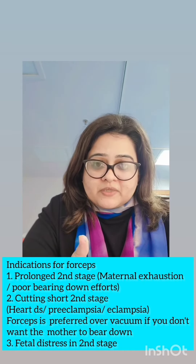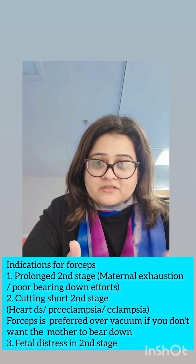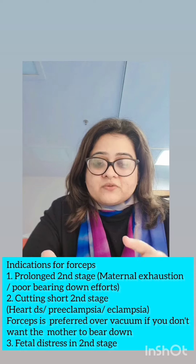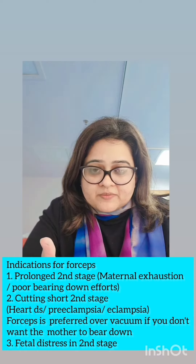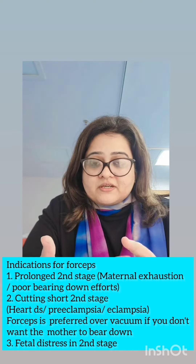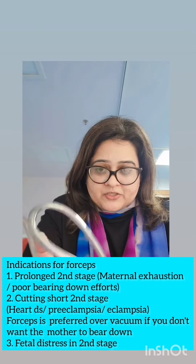The indications for applying a forceps: number one, if the mother is exhausted and the second stage has become prolonged — so prolonged second stage of labour due to maternal exhaustion. Number two, if we need to cut short the second stage — for example, conditions like severe preeclampsia, eclamptic convulsion, or heart disease where you don't want her to bear down. You cut short the second stage using this instrument.